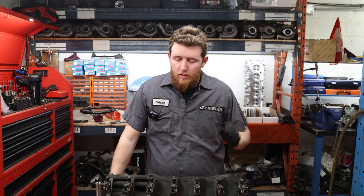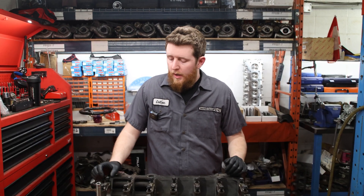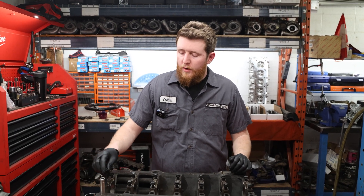Now that we have the block all cleaned up, we've got our main cap set on our engine here. We're going to start torquing them down. First things first, we're going to put a bit of ARP lube on each bolt and then we're going to torque them down.